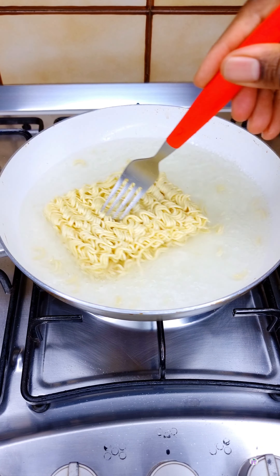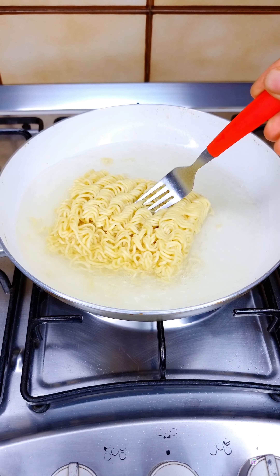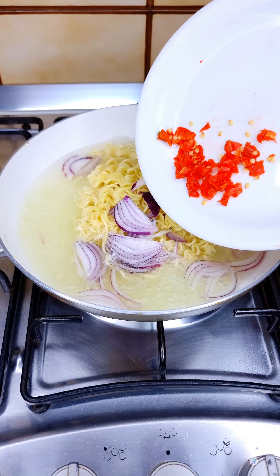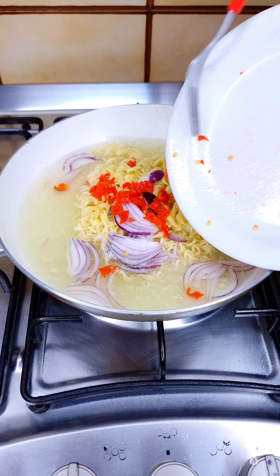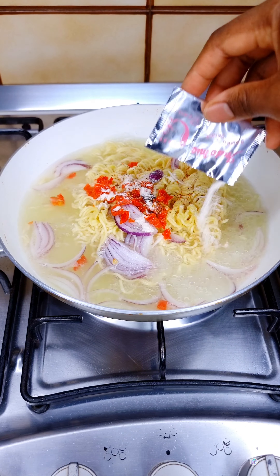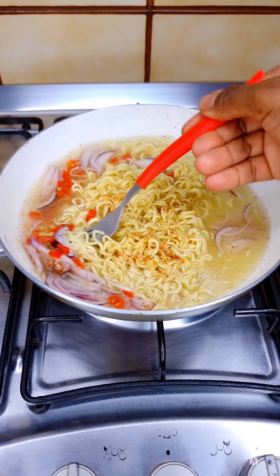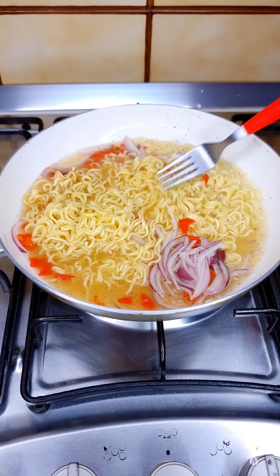In my pan I've added my noodles, went in with some water, covered the pot, and allowed it to come to a boil. Then I went in with my sliced onion and habanero pepper. I'll also be adding the Indomie seasoning — that's the only seasoning I'll be using to season this Indomie, or noodles as some people may call it.